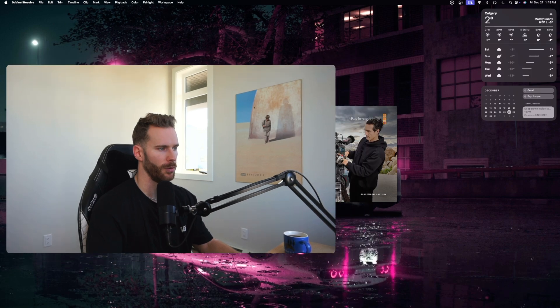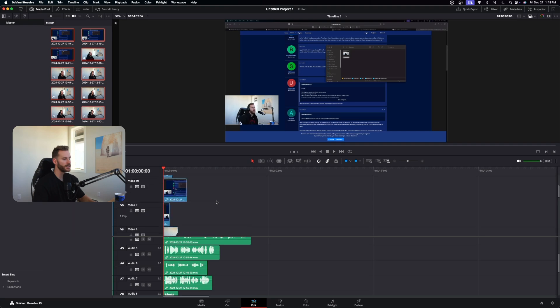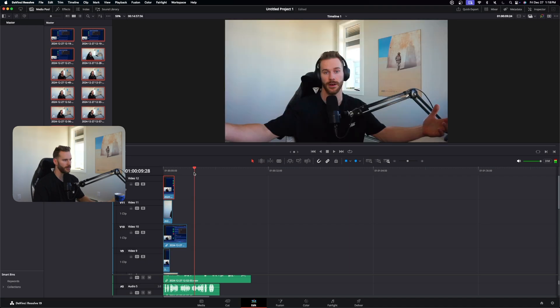Moving on to video editing — we'll open DaVinci fresh and look at that boot time. What I've done here is stacked 12 video tracks together, and as I skim through, there's absolutely zero lag on the preview screen. No matter where I go, it is instantly updated without a hiccup. This helps so much with my workflow, especially working with large 4K video files. On my old M1 MacBook Air, it could barely keep up with video editing, which was very frustrating.